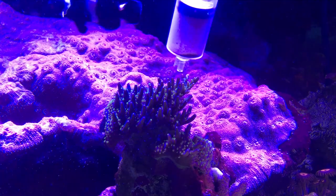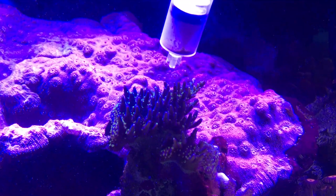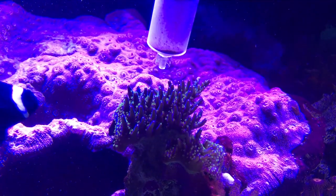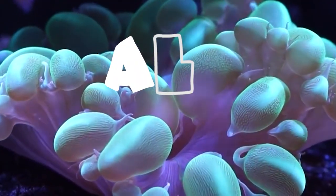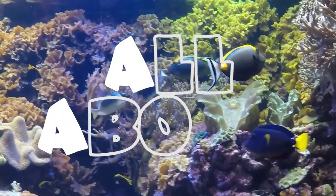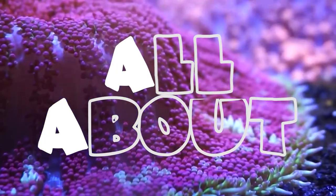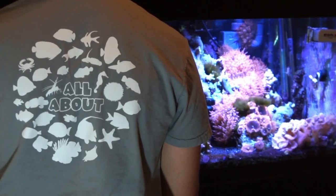If you have any more questions or have some experience with your own acros, please leave it down below — the more we learn from each other the better we'll be able to take care of this coral. Hope you all have a wonderful week and I will see y'all later.